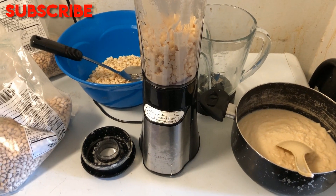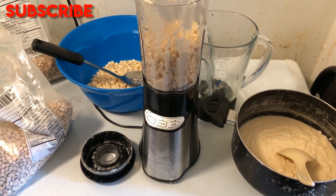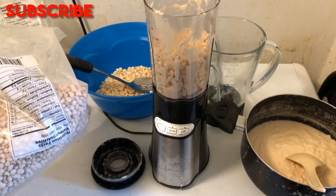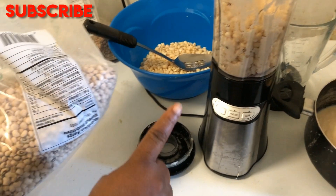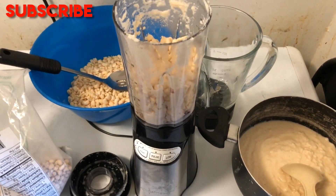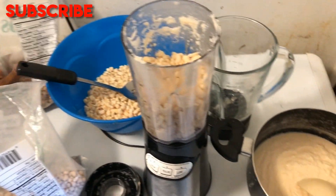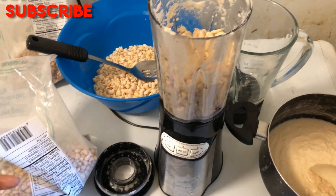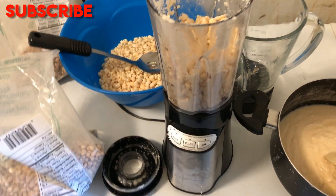Hi, it's Mama Peace Kitchen! Today we are making akara. I have my haricot beans here — the white one. I'm using the white one, but in case you don't have the white one, you can also use the other variety. It's the same thing. You just take some of your beans, depending on the number of people eating the akara.